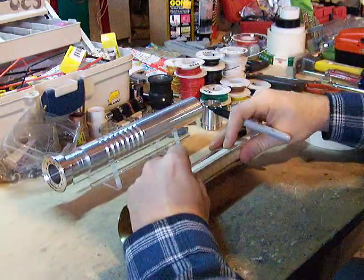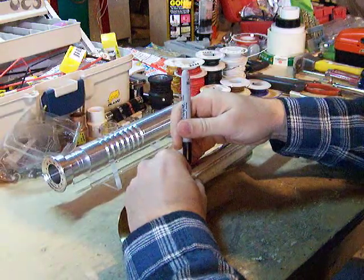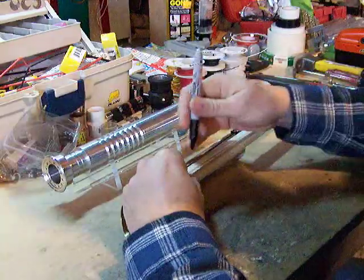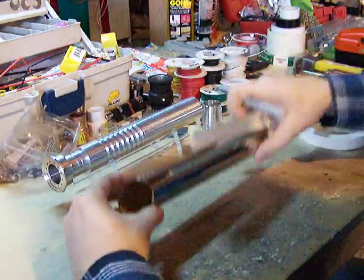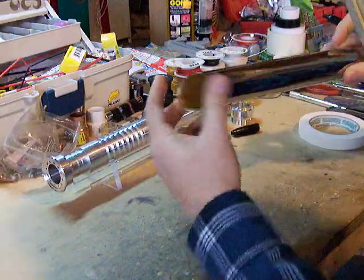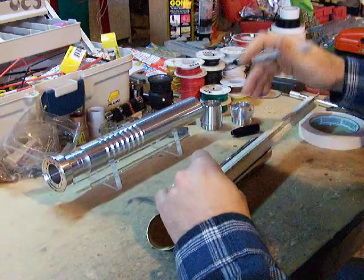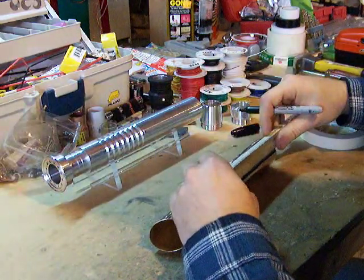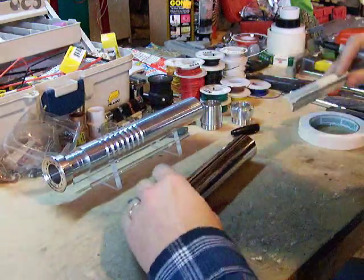So that I make sure that I have my tape in a nice straight line, I'm going to mark it off in several places. Even though we're going to consider this to be the top because of the angled cut, it's going to give me a few different reference points to make sure that the tape is on in a straight line.